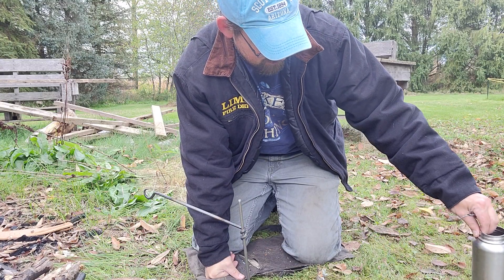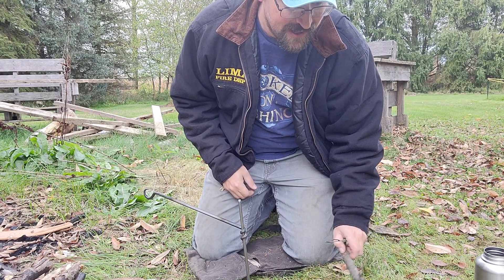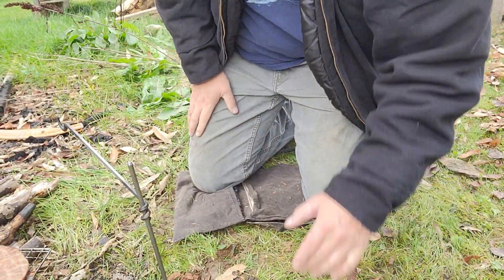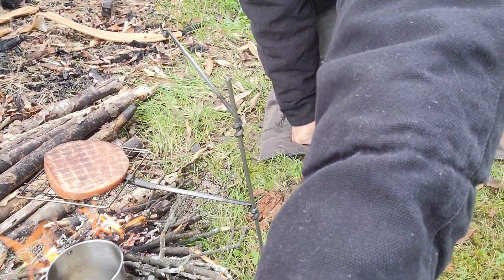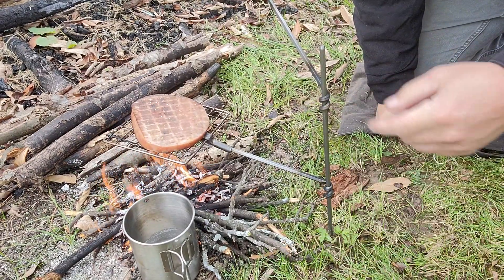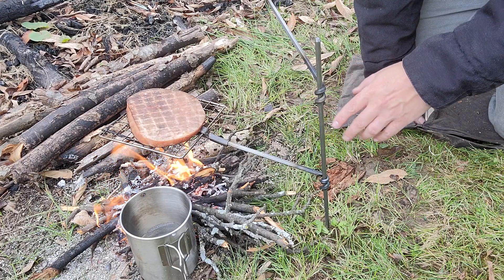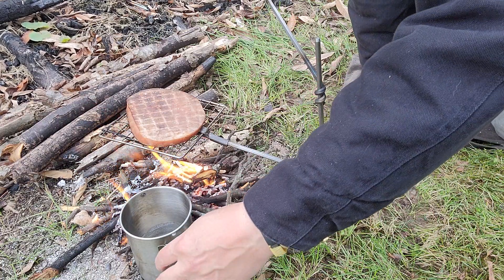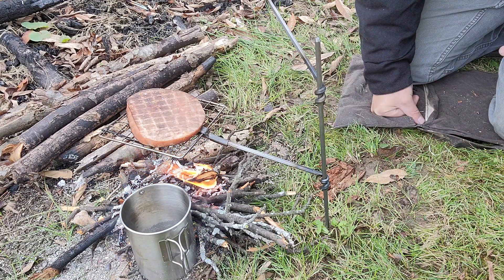Hey YouTube, I'm Sully, Small Water Fishing and Survival. Sorry for the weird angle — let me move you in closer. So I'm not in focus in this video — that guy is. I finally was able to get it. I got a bedroll cook set from Self Reliance Outfitters, and I have a ham steak going and some water heating up so I can make instant potatoes to go with it.